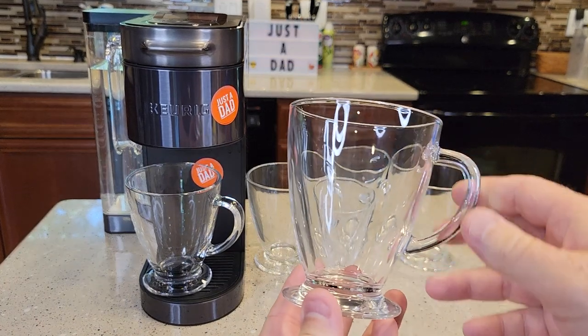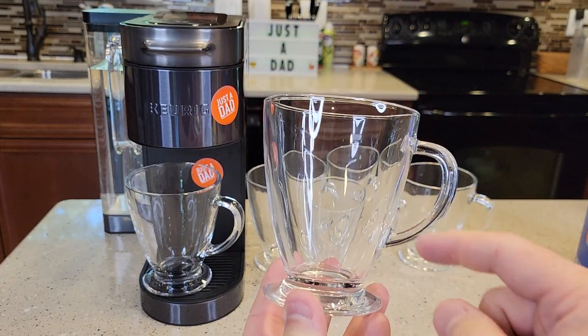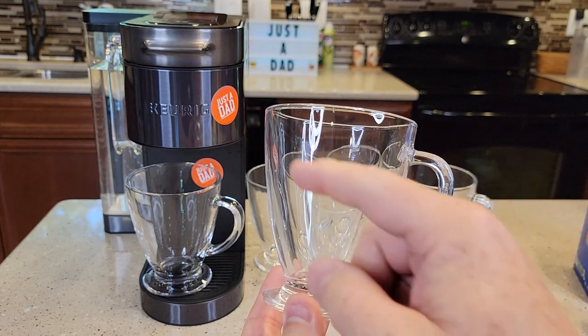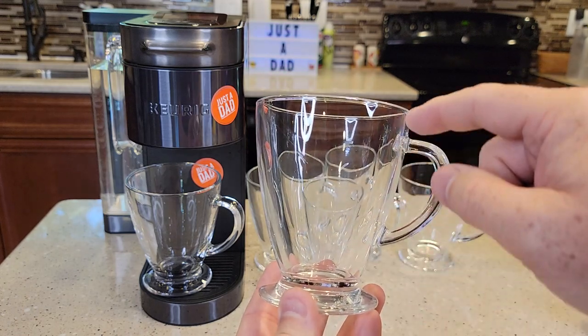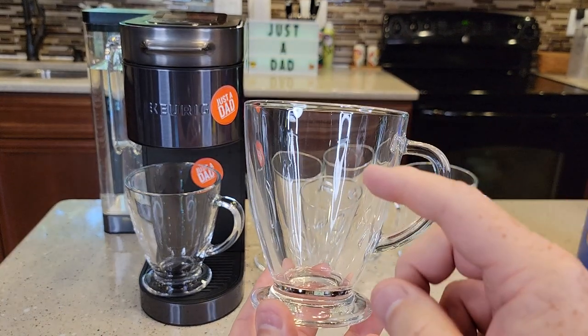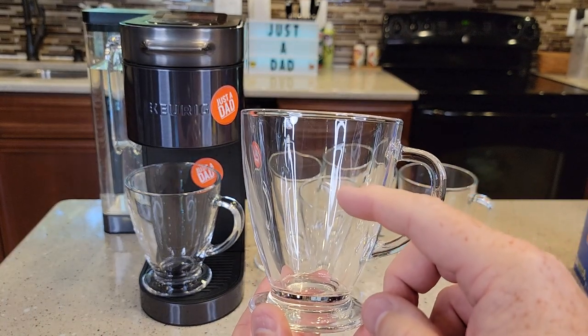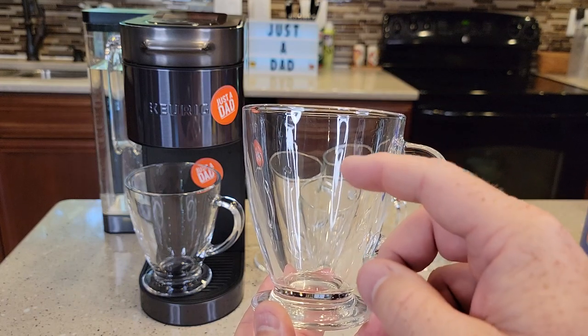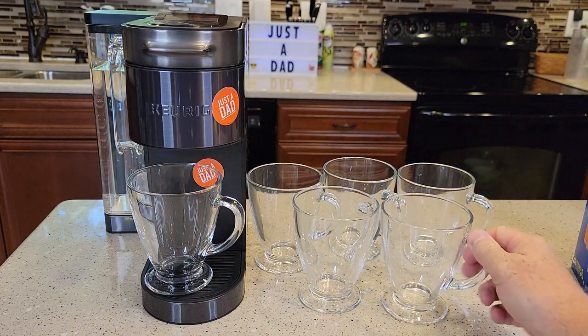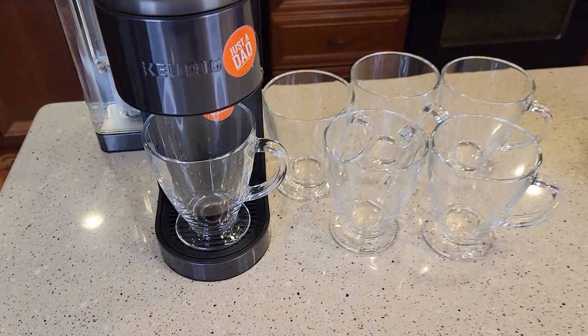I did have one crack on me. If you saw a video a couple of weeks ago, I was doing a cake-up and it just went pop. I looked at it and there was a big crack running all the way through it. Another viewer told me that maybe I should preheat these — before I brew my Keurig into them, I should run some hot water through to kind of get them up to temperature first. Okay, so let's brew a cup of coffee.